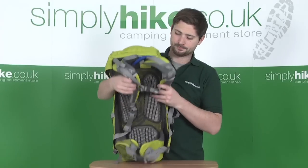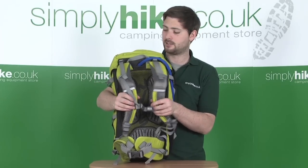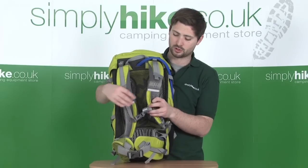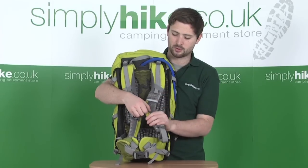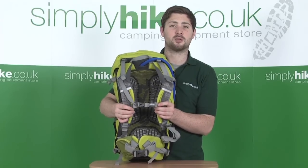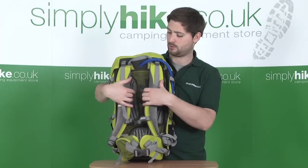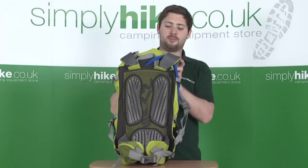The shoulder straps are adjustable at the bottom. There's also a chest or sternum strap in the middle — it's elasticated, stopping the shoulder straps from sliding off the shoulders, and it's fully adjustable on rollers on the side so you can get great positioning for the sternum strap. There's also a quick release clip, making it easy to get in and out of the bag.